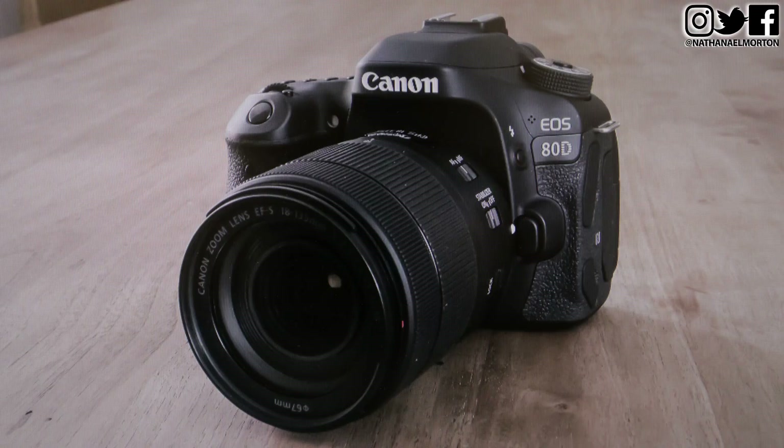They told me they couldn't fix it, so I had to drop another $1,000 on a new camera. I got the upgraded version — I got the Canon EOS 80D. I'm going with the biggest and the best. So if you're interested in making videos, it is a little pricey, but I will link the Canon EOS 80D down below in the description. I highly recommend this camera.